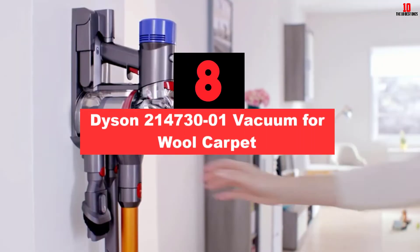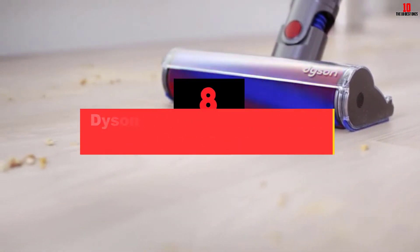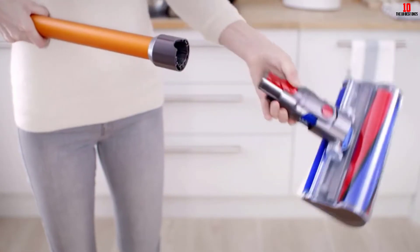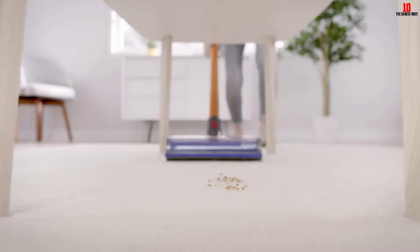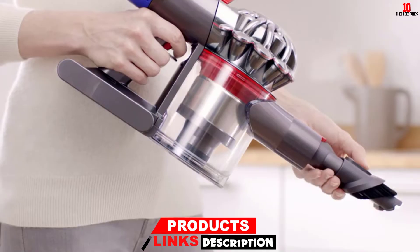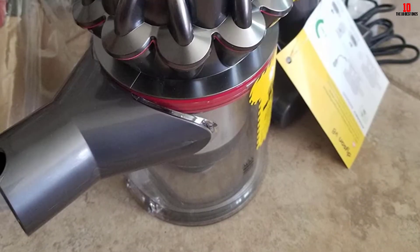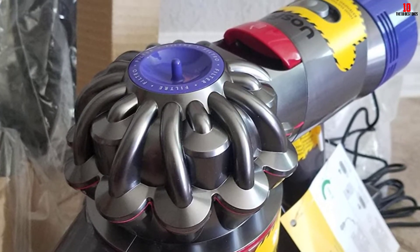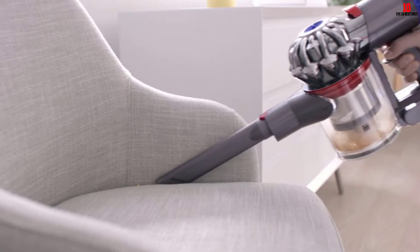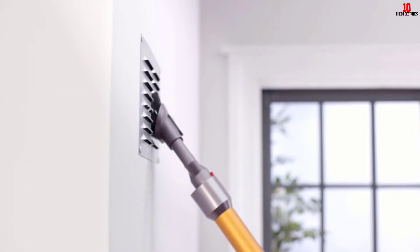At number 8, we have the Dyson 214730-01 Vacuum for Wool Carpet. If you want a cordless vacuum for your wool carpet, the Dyson 214730-01 will be an ideal pick. The cord-free operation makes it a hassle-free product. It employs a strong battery and a high-end motor to perform cordless cleaning. Unlike other cordless vacuums, its runtime is top-notch at 40 minutes. At maximum mode, the 214730-01 presents a suction power of around 115 air watts.